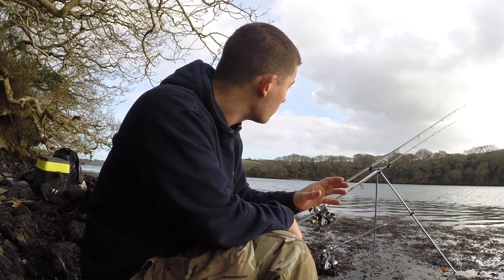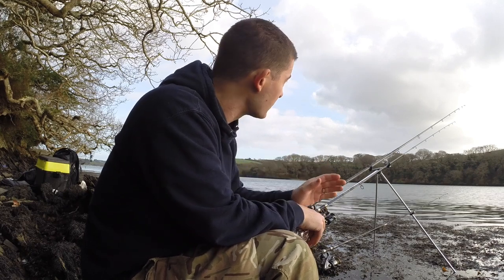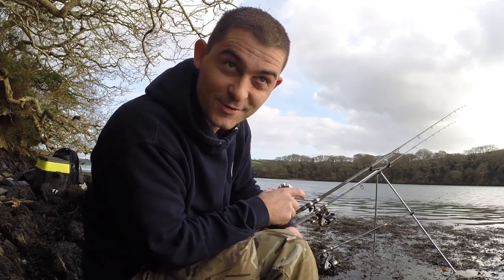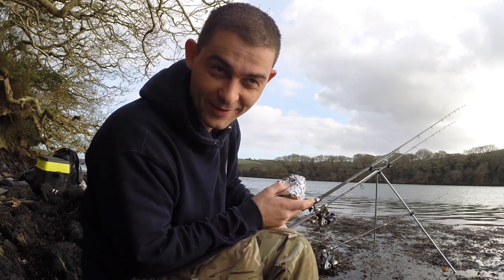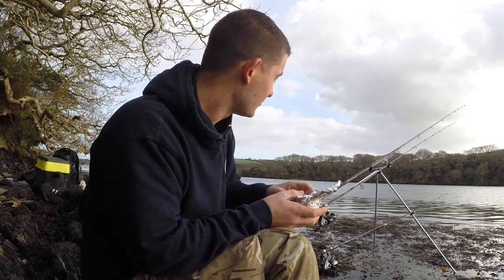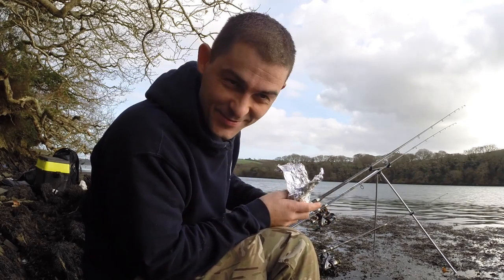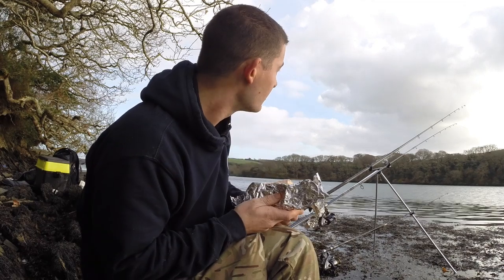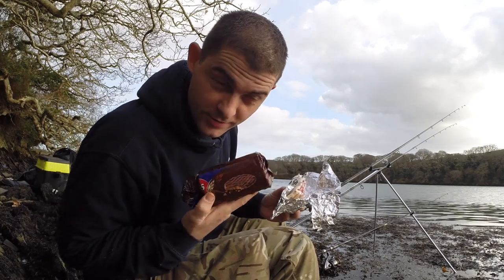We're just coming up to the slack water part of the flood - it's just finished flooding I think. I'm trying to take this opportunity to have a bite to eat, which is probably the cue for when I'm going to get a bite - it's always the same when you pour yourself a drink or get your sandwiches out. A couple of folks have been asking me what my favorite fishing sandwiches are - mine's actually raspberry jam and chocolate digestives.